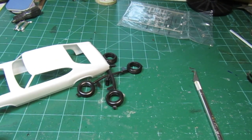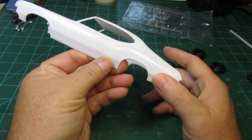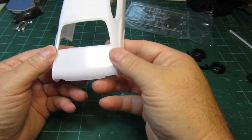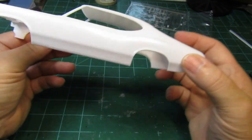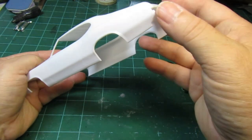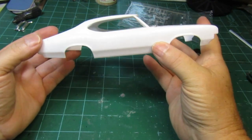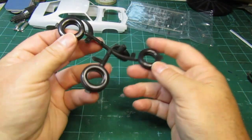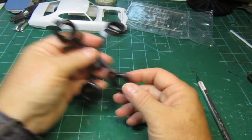So we'll take a look at the body real quick. The body looks like we'll have to do a little bit of panel lines, maybe deepen those up a little bit. But other than that, it looks really good. There's no flashing — nice, clear lines to it. It'll be pretty nice. And then we got the wheels — they are what they are, just the wheels.